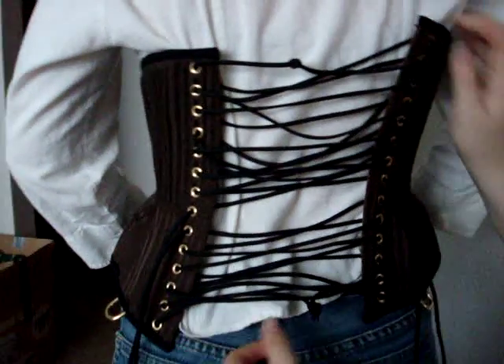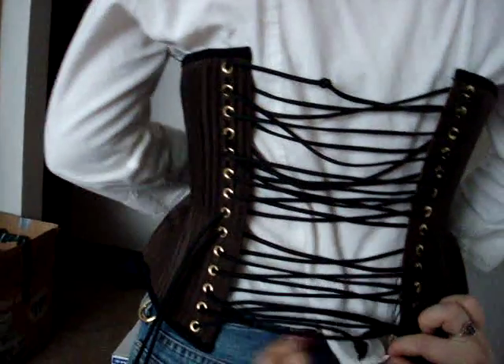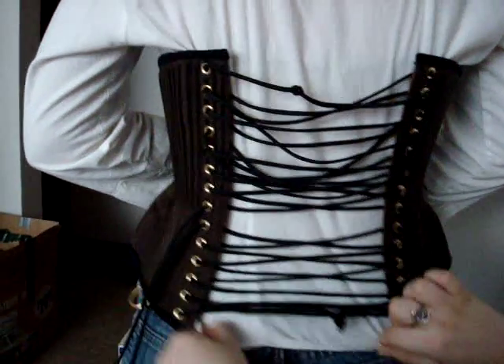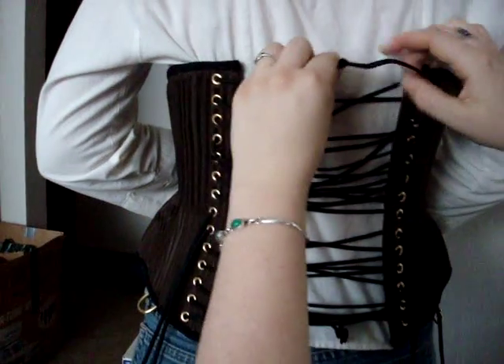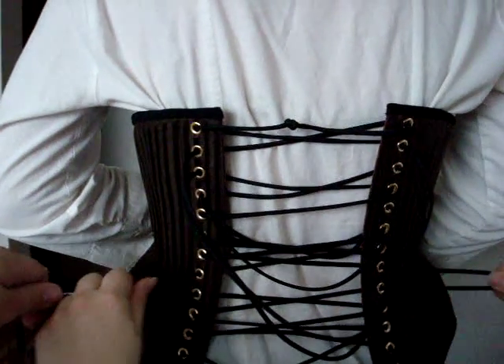To lace the back of the corset, what you do first is you align your undershirt or whatever, make sure everything's all comfortable. And once it's all pulled straight, you want to start by pulling the rabbit ears first to get all the excessive slack from the center.